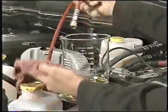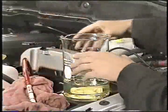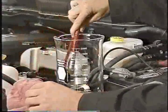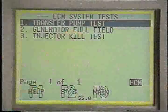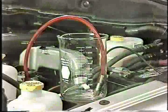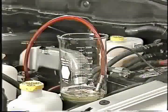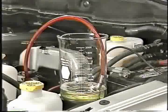To do this, first empty the fuel that flowed into the graduated cylinder during the restriction part of the test and place the hose from special tool number 9014 back into the cylinder. Then once again actuate the transfer pump with the DRB3. If you have more than 380 milliliters of fuel in the graduated cylinder at the end of the 10 seconds, the fuel supply side of the system is working properly.